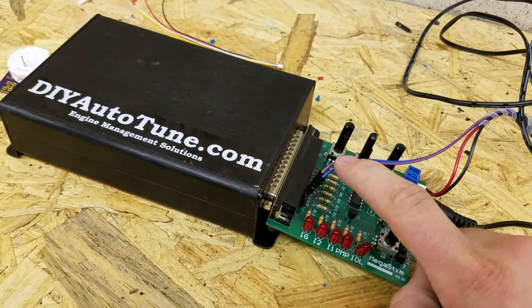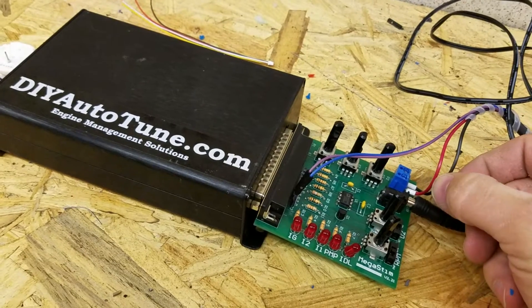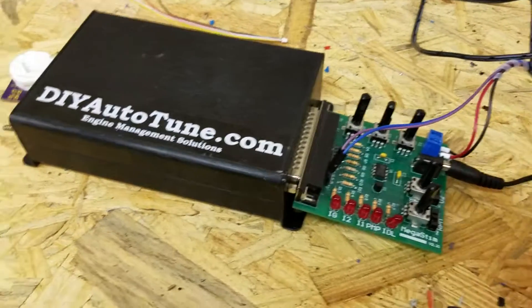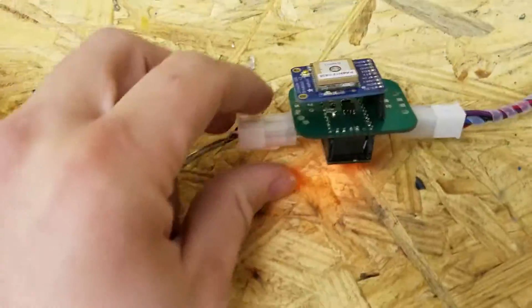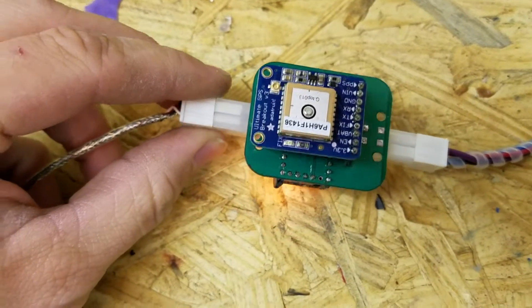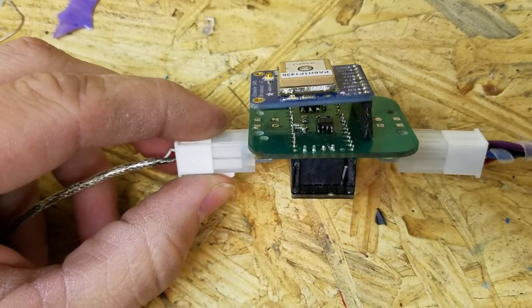These two, the blue and purple, are your CAN high and low. These two, red and black, are power that comes out of here to go over to the gauges. I've got all this going into this little harness here. This is my ECU that I put together. This on top here is a GPS unit that will be driving the speedometer. Underneath there is a CAN transceiver chip.